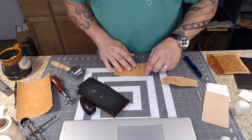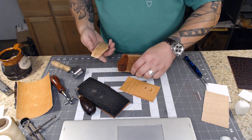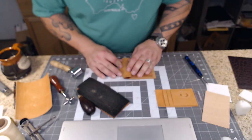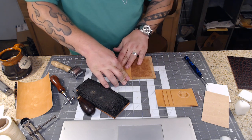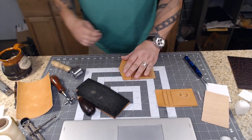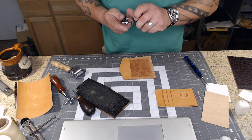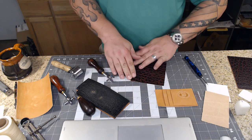The next thing we're going to do is sew up this edge right here and sew on this piece as well. I'm going to put it where it belongs and press it down firmly. I'll grab my other stitching wheel that's a little bit smaller because these stitches will be seen.